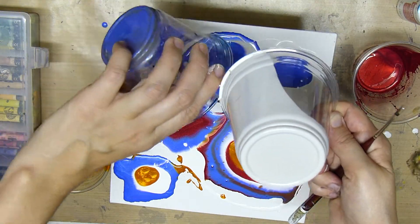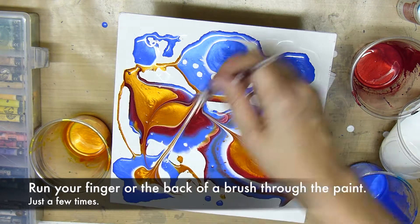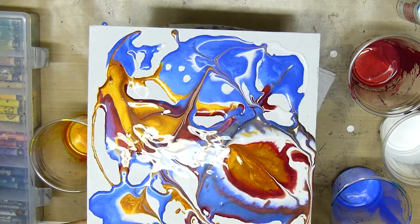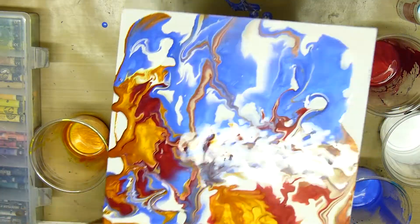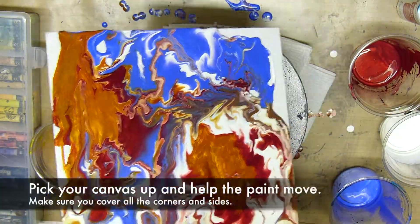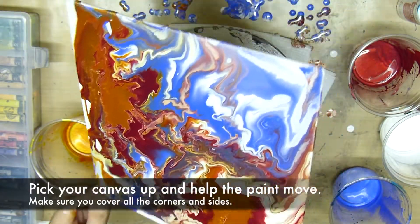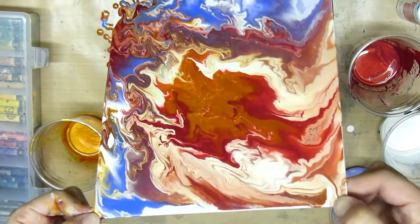It still creates a pretty neat effect. Once you've made your bullseyes, you'll want to run your finger or the back of a brush through the paint just a few times, then pick up your canvas and help that paint move around and get to the corners and the sides until you're happy with what you see.